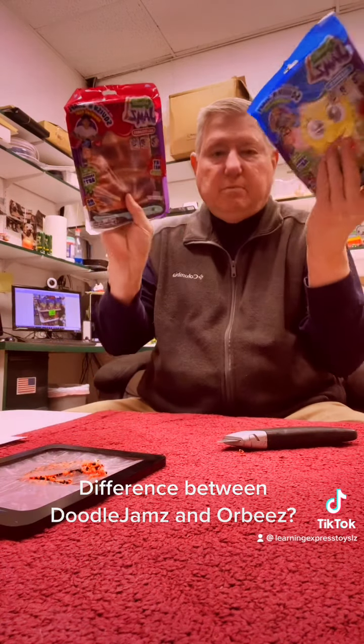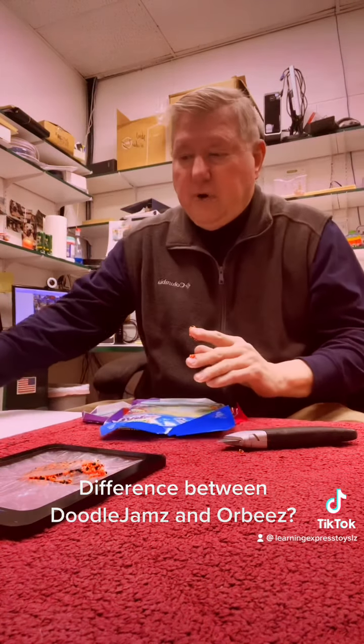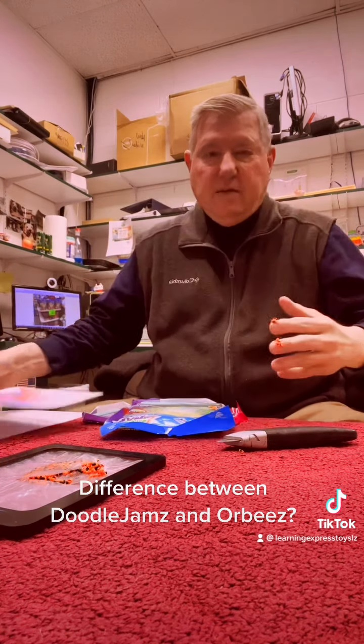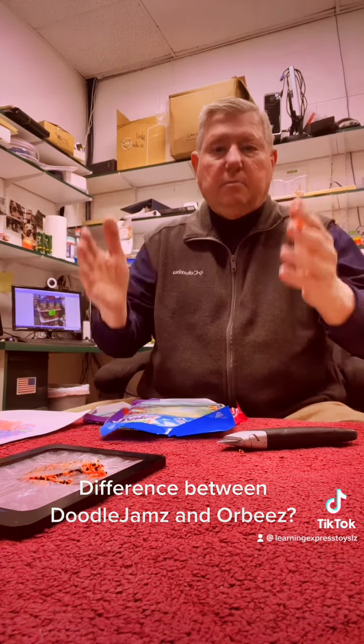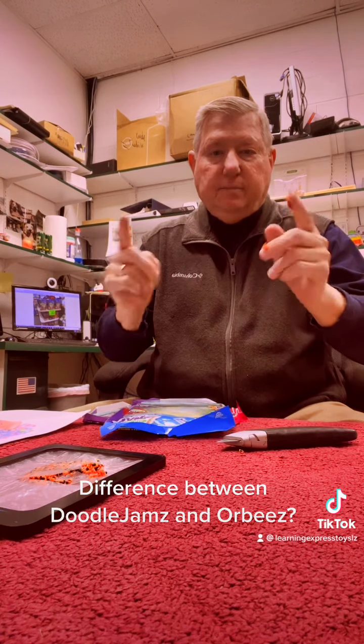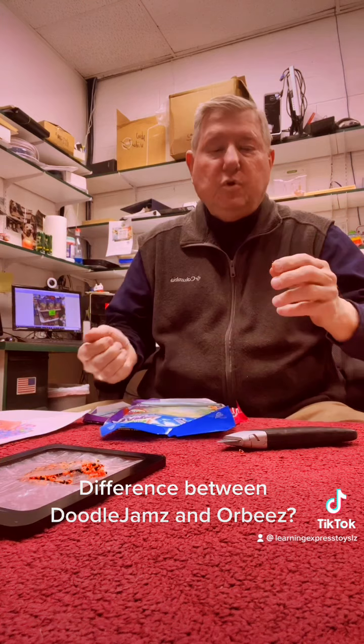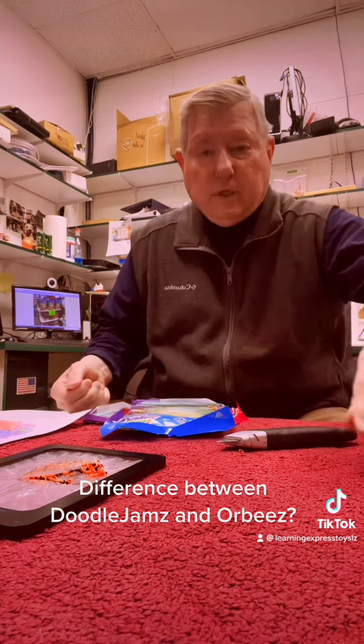Okay, both safe, both non-toxic, pass all safety standards. Thanks for listening everybody — we'll talk to you soon on some new products as well. Doodle Jams on!